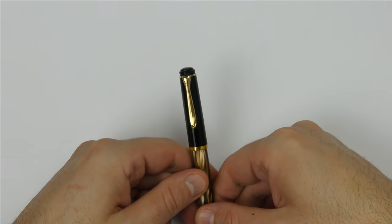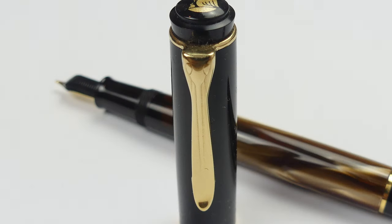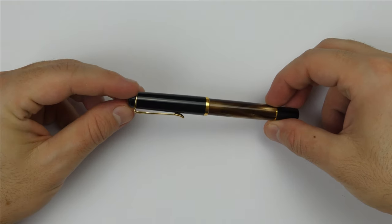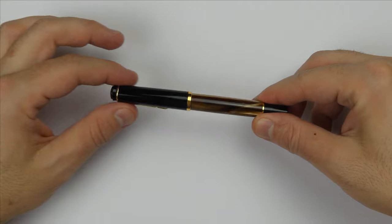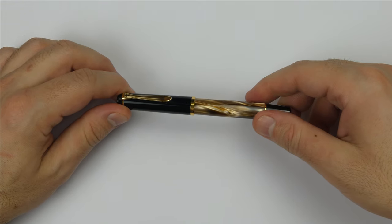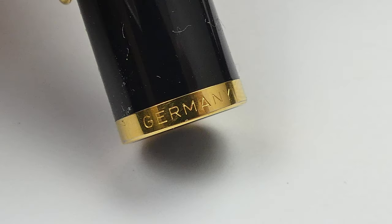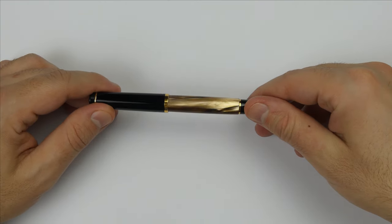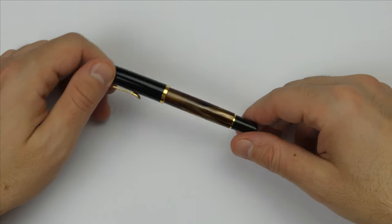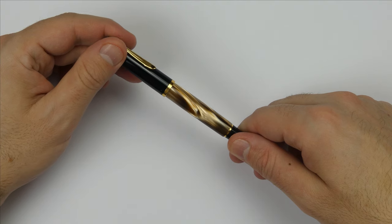The clip is gold plated, one piece, and has the iconic Pelican beak shape. The cap is made of black injection molded plastic that angles up slightly, and at the bottom there is a gold plated band with the Pelican and Germany names nicely engraved. We have a medium step and then there is the beautiful barrel made of this amazingly pearlescent resin. Incredibly beautiful.